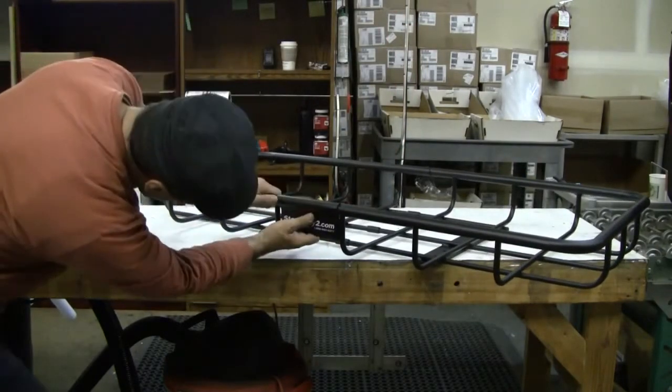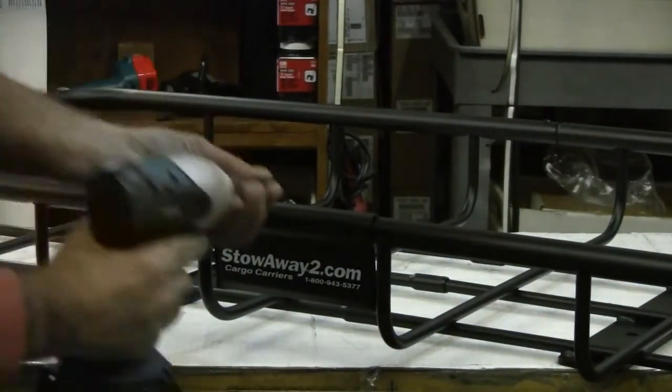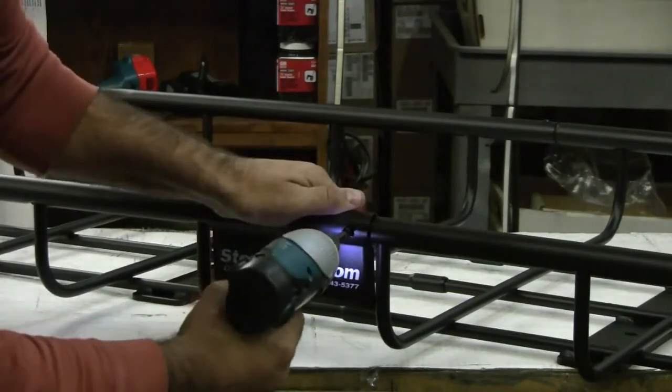Take the name plate and situate it onto the rear center of the cargo rack. There should be two screws left over, and we are going to use those to secure it in.